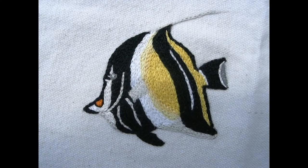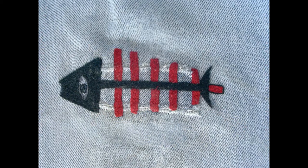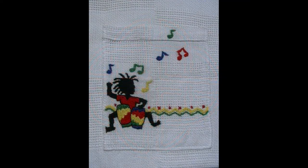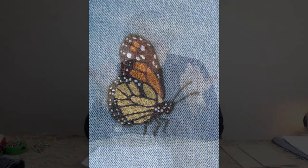Je faisais beaucoup de broderie, open chenette, je faisais à peu près tout. Mais pour faire le remplissage des open chenettes, il faut beaucoup de temps, beaucoup d'énergie, etc.